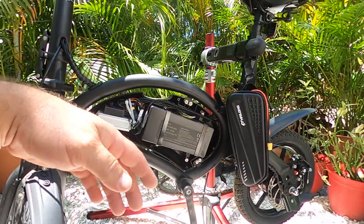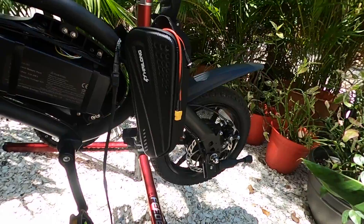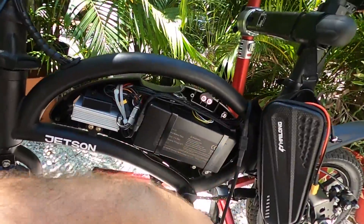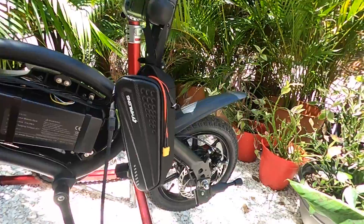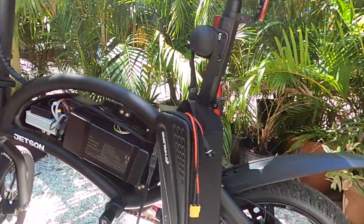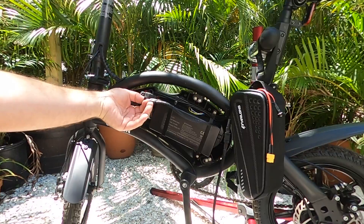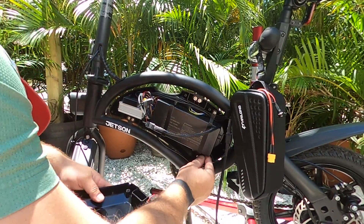And there we go. My external factory connection is undone right now. I'm going to go ahead and test the power one more time. We know that that's the factory connection and we are connected with all connections here for the external battery — it is loose, but we've already made sure that it works. We have power to the wheel, so we're going to go ahead and close this up. Don't forget to reconnect your charging port.